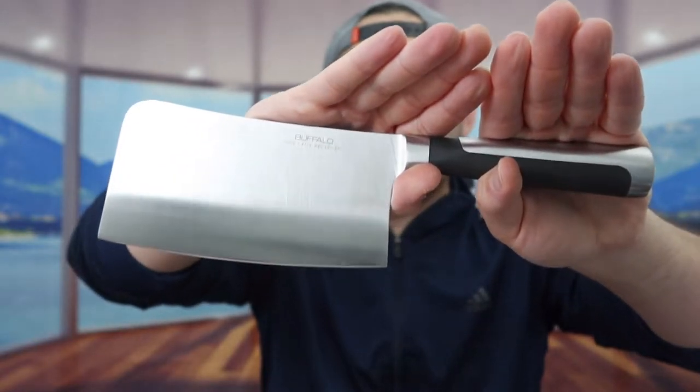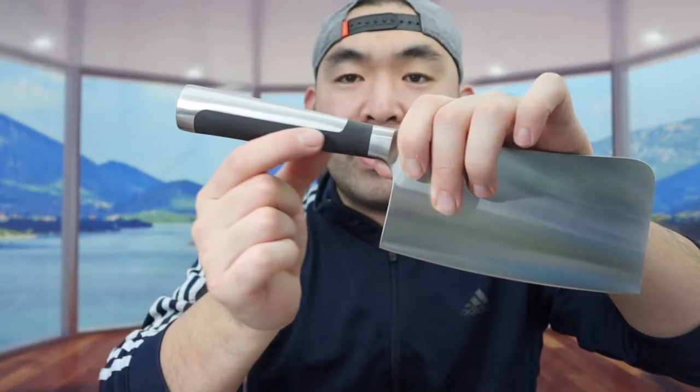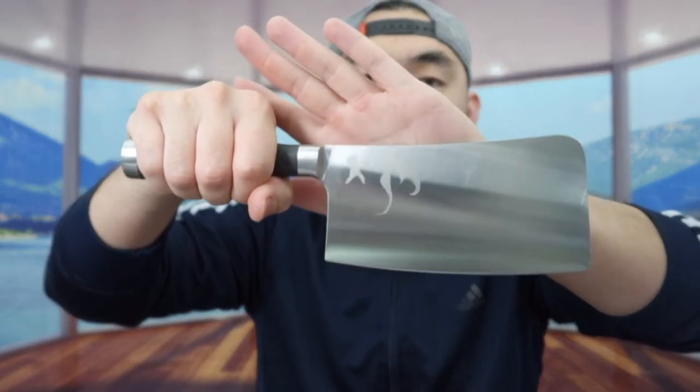Here is basically what the knife looks like on this side, and here is the other side. For the handle, they give you a very nice non-slip material that provides a very good grip when you hold it. For the material they use on the blade, they mention that it is rust resistant, same as any of the other knives from this brand. But even though they mention it is rust resistant, I do recommend that every time you finish washing it, you still want to wipe it down to prevent any rust just in case. Now I'm going to test this out to show you guys how well it works, and then we'll come back and talk more about it.